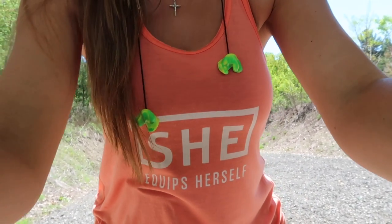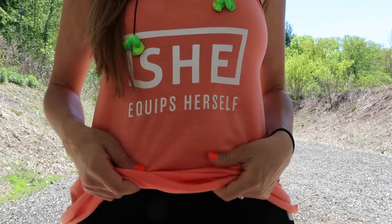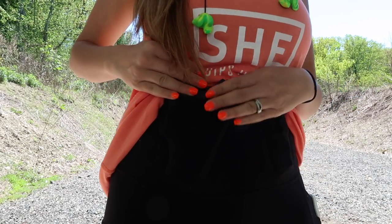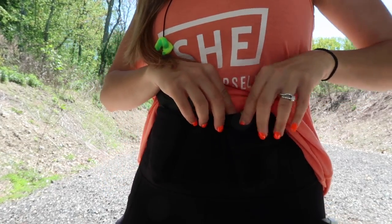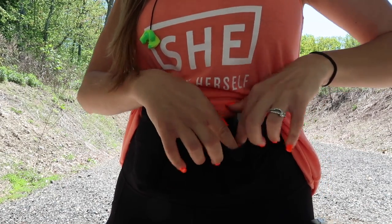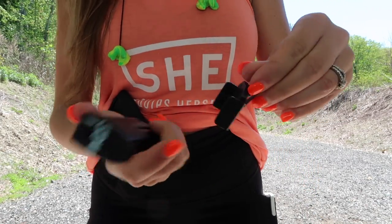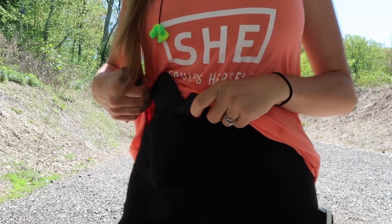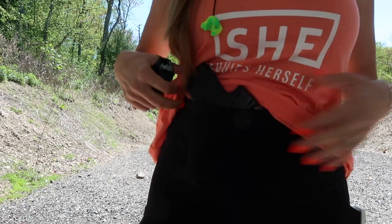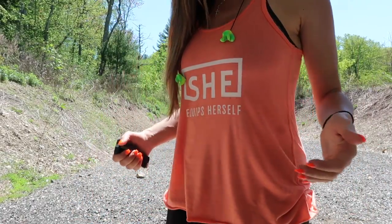I'm just going to show you how I'm carrying today because I happen to love this holster. If you want to get yourself a She Equips Herself tank, I will link my merch store below. I'm carrying in my Alexa Athletica leggings — there's my Shield Plus right there, which is what I usually carry. I also have my extra magazine in the other pocket, clipped in with a Neomag, which I really love. It's just a magnet that keeps my magazine in place. They do have a trigger guard in here made by DeSantis. This has been one of my favorite combos lately — these leggings are so easy to put a shirt over and it's great concealment.